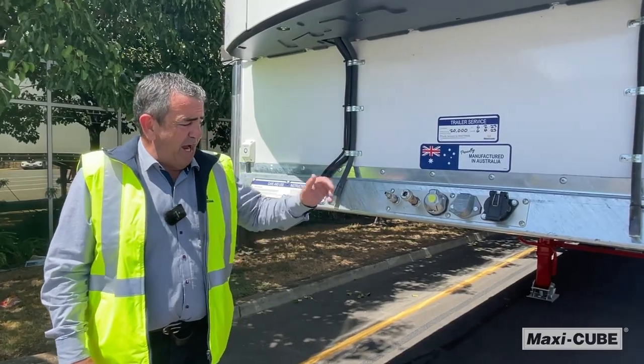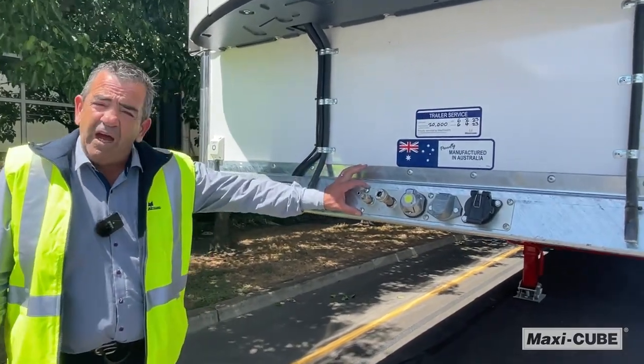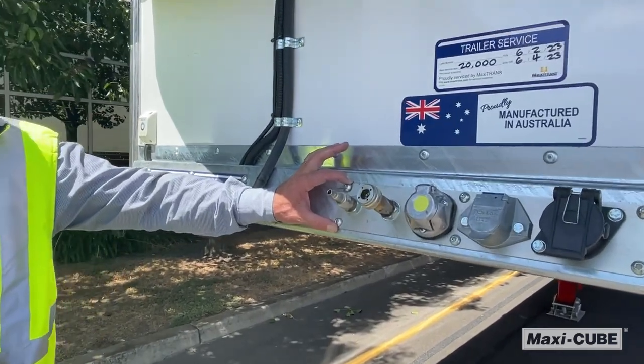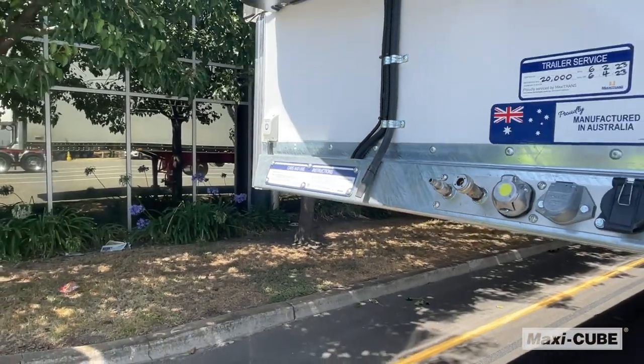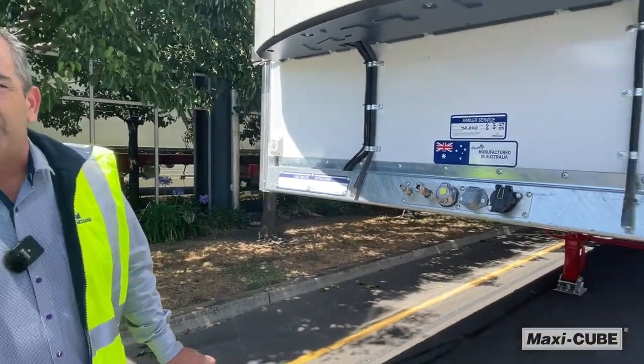A driver option that we have with the vans is now being able to move our centre air controls and electrical position to the side. This allows our driver to be able to hook up and disconnect without jumping between the two trailers.